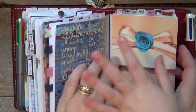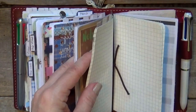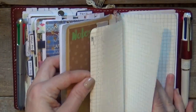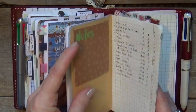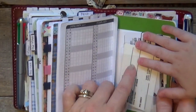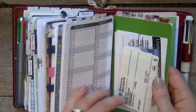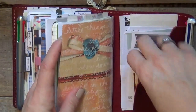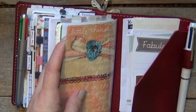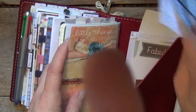And then this last section is my list. This is the same list one I've probably had in here since last fall maybe. This is a grid Tomoe River paper insert - I think this one, I'm 99% sure, is from Goulet Pens. And then in the back I just have some Chic Sparrow business cards and some scratch paper and my pullout calendar for the year. This is also from Annie Plans Printables.